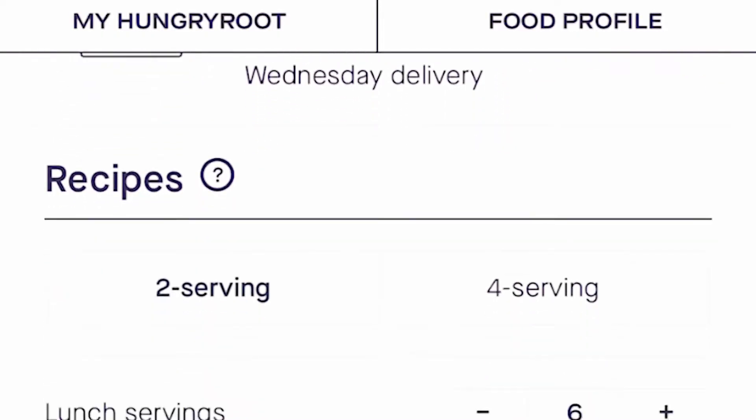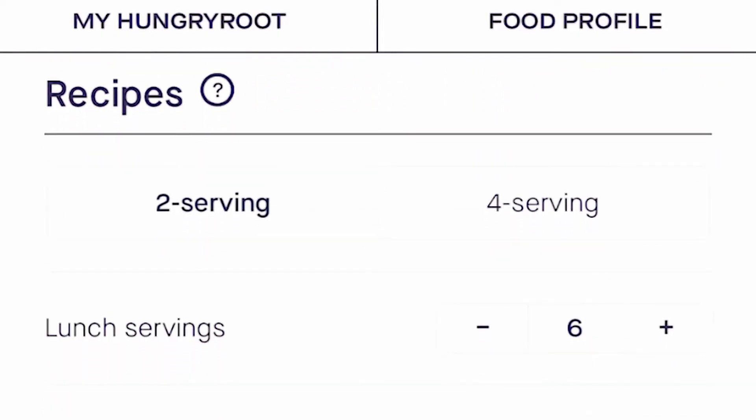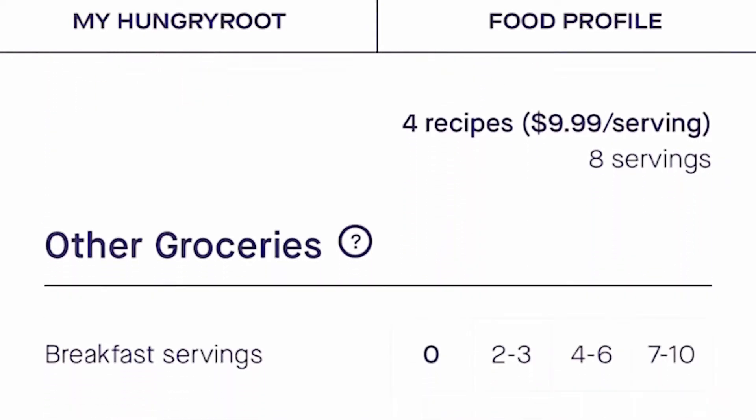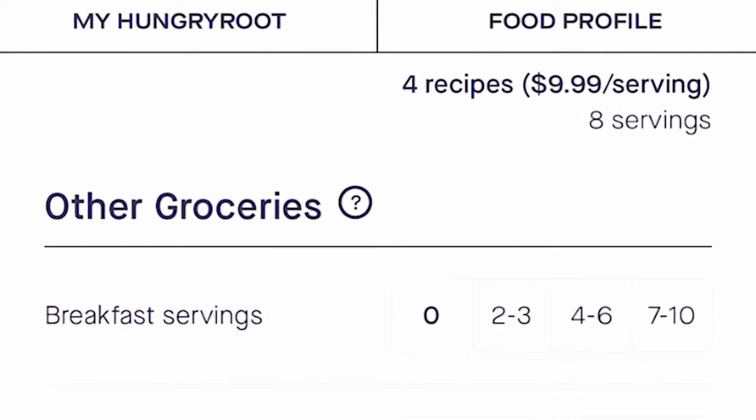I personally love that they have smoothies and green juices. Once everything is in your cart, you can decide how many servings of breakfast, lunch, and dinner you want. And that's it — it's as easy as that.